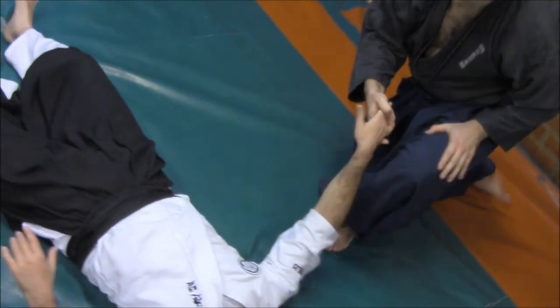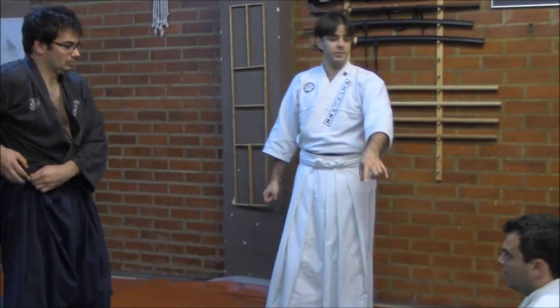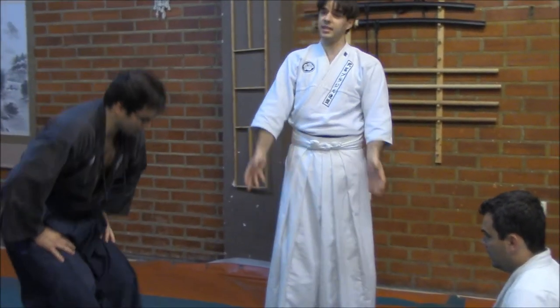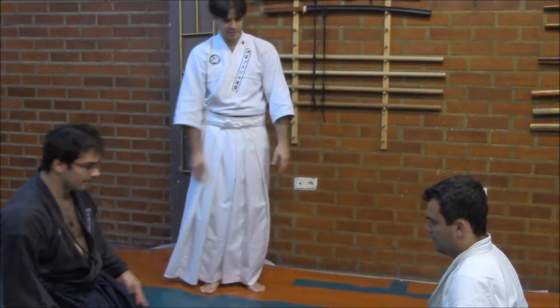Now for another technique — quite interesting — is that these same techniques can be performed both in Swari no yuko, meaning both of them are seated, as in Hanmi andachi, and also in Tati position. So it is a versatile method.